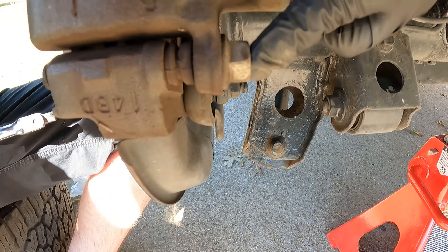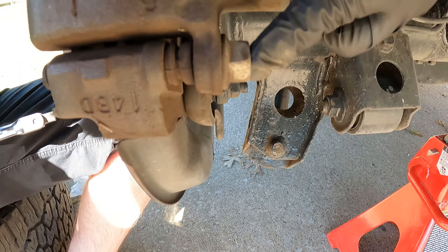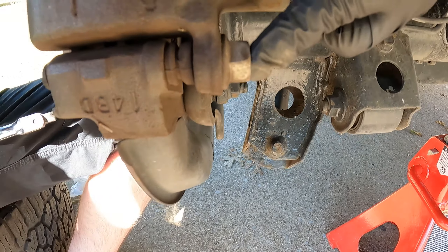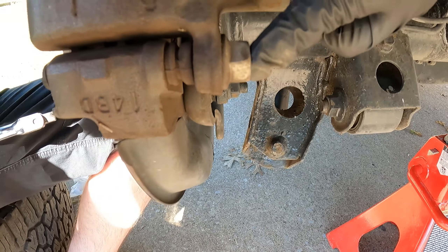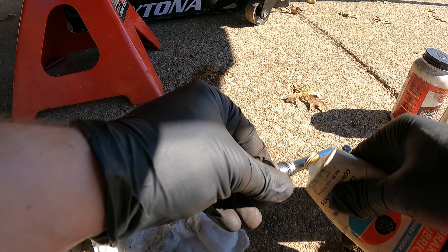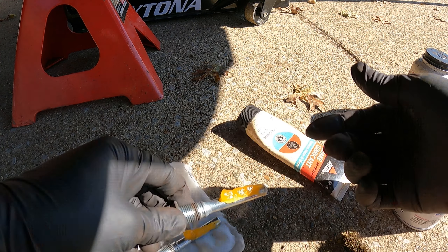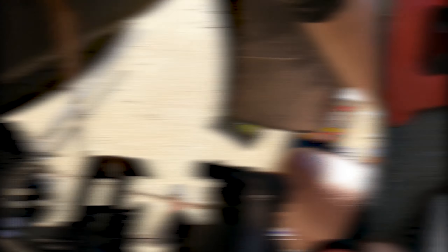Now for our caliper slide pins — clean them off with some brake parts cleaner to remove any old grease. Then apply either the CRC or the Sil-Glide grease onto the pin itself. Since I already have the Sil-Glide, I'll go ahead and use that — put a little bit on, it might look like a lot but you'll need it. Before installing the pins, coat the lube all along the pin so it slides in smoothly.